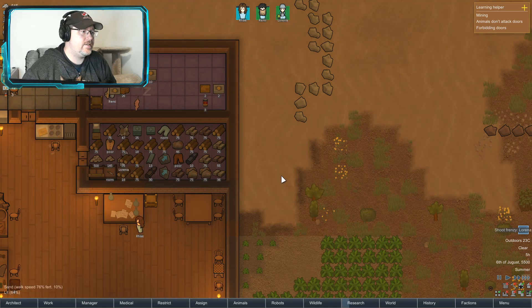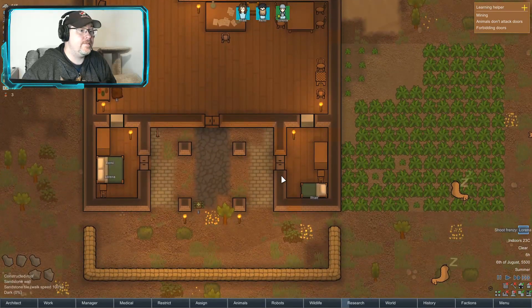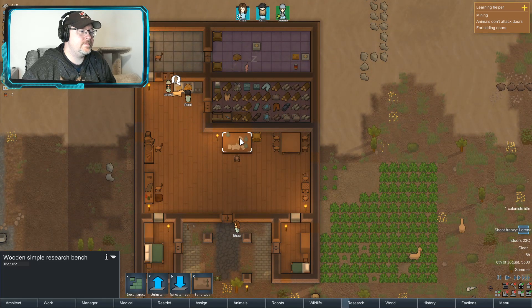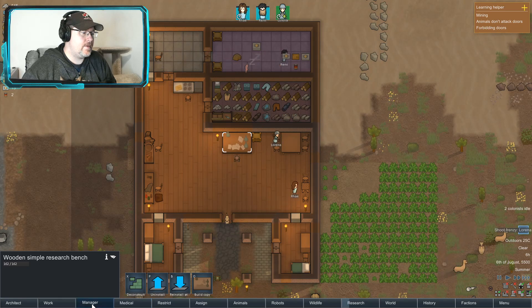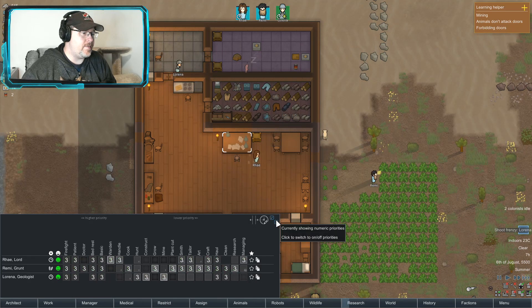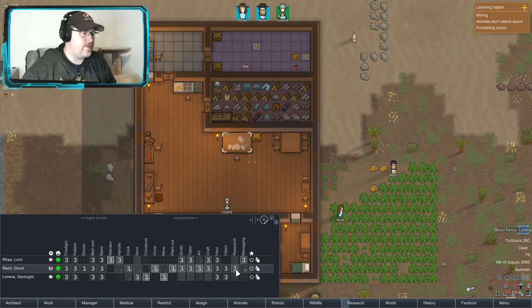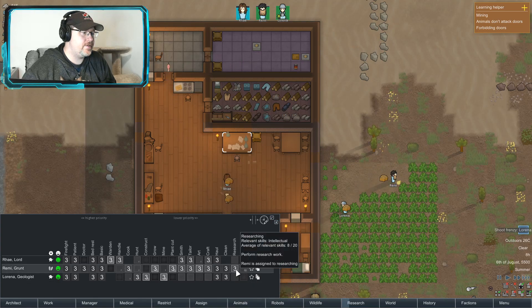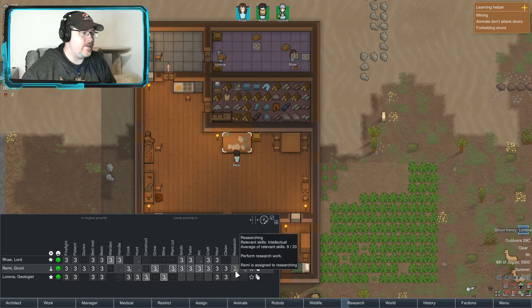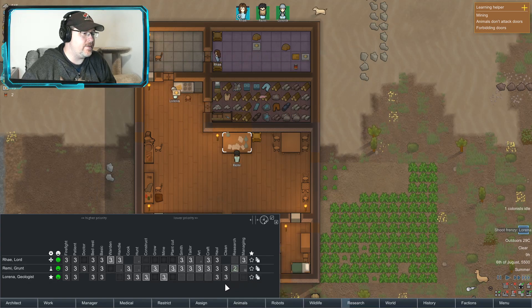Let's install that. Let's go by priorities. The only one that can do research — and I'm gonna have you focus a little bit more on research.